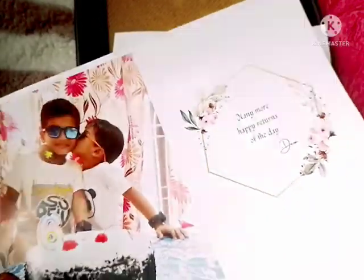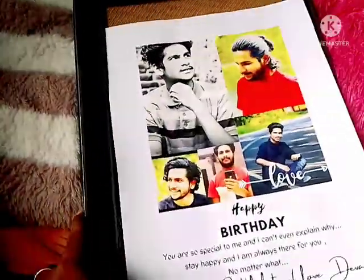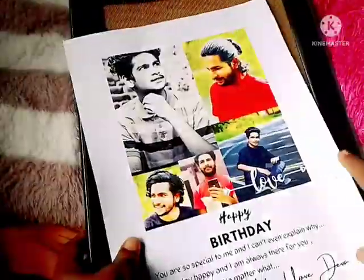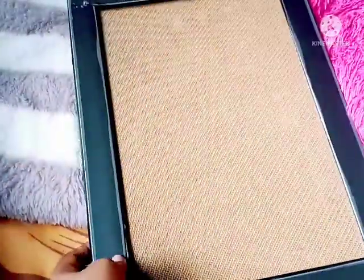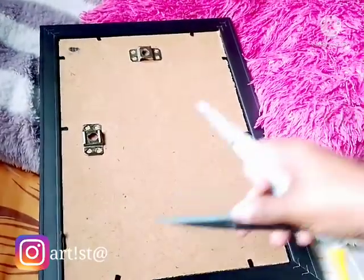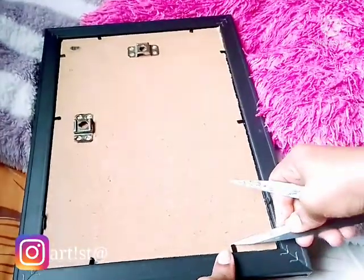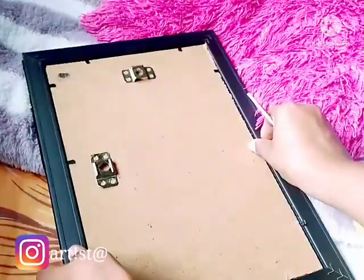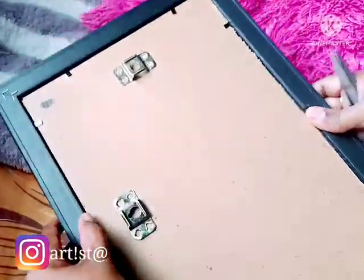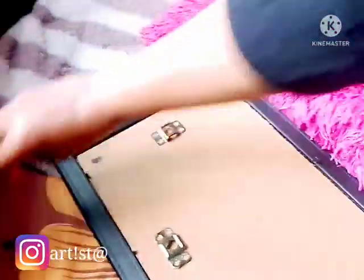We are going to print out the A4 size. We will hang it on the back and put a little bit of a metal piece. That is why we will hold it.